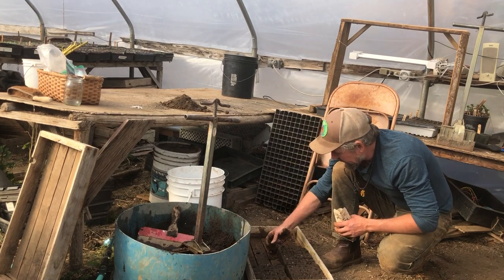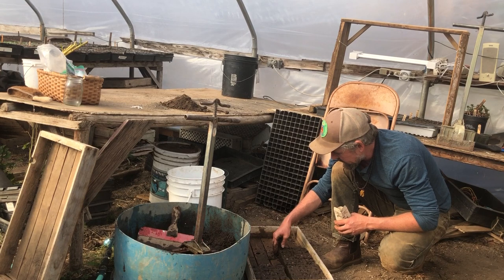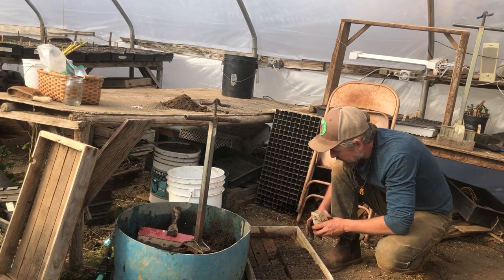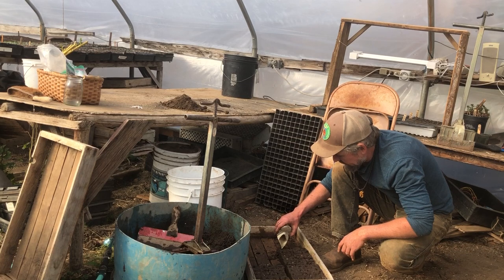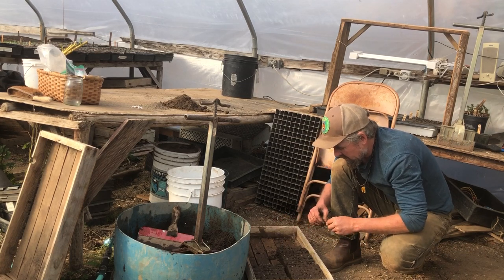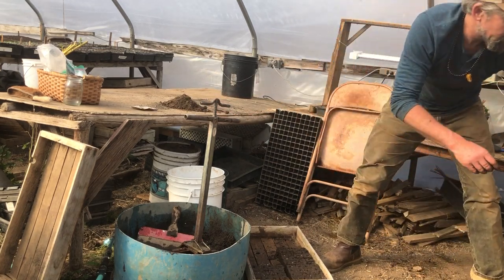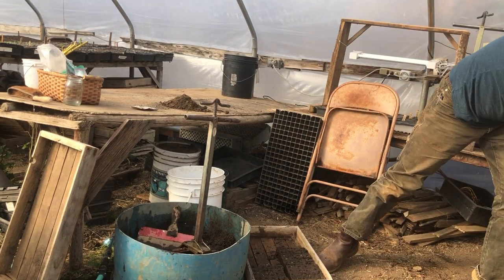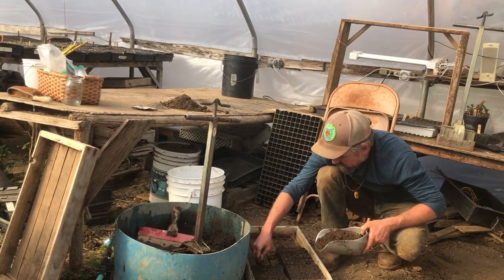Sometimes I'll have a block that just doesn't quite hold together, but it's basically like Play-Doh — you just put it back together. So now I've got two to four seeds in each one. Then I grab some dry potting soil and just sprinkle it over the top to cover the seeds.